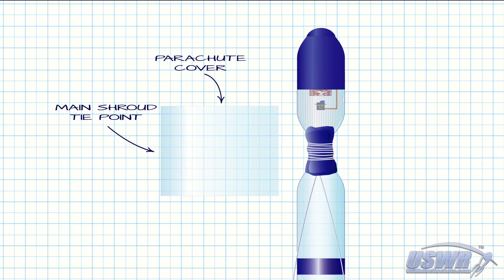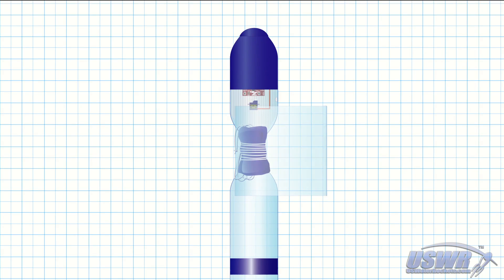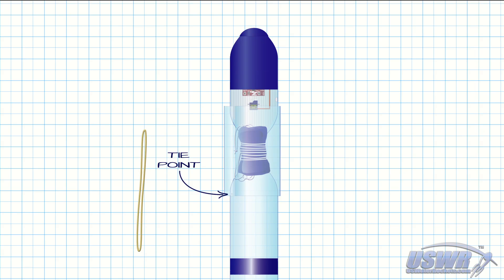A hole is then made in one edge of the parachute cover and the midpoint of the main shroud line is tied to the cover using this hole as a tie point. The excess parachute main shroud line is gathered in a loose bundle and pinned behind the parachute as we wrap the parachute cover around the bottles. This fills in the narrow spot between the bottlenecks and encloses the parachute inside. Another hole is punched in the bottom outside corner of the parachute cover where it overlaps itself — this is the place where we will secure a long rubber band to the cover.